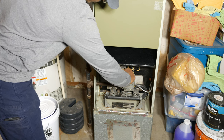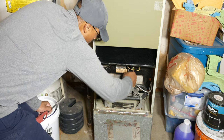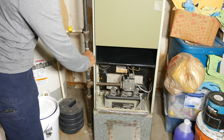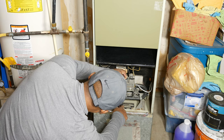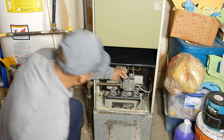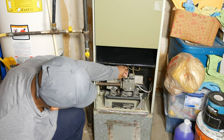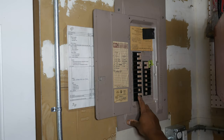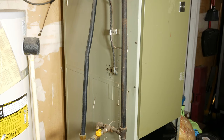I then turned on the gas and reignited the pilot. Lastly, I restored power to the furnace by turning on the breaker at the electrical panel and flipping on the furnace switch.